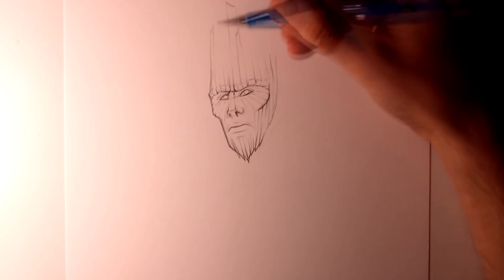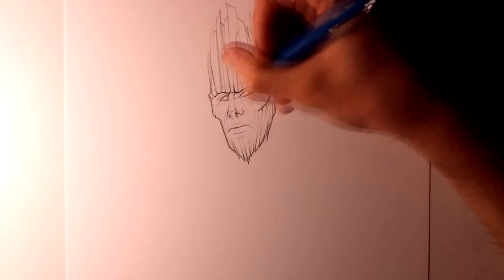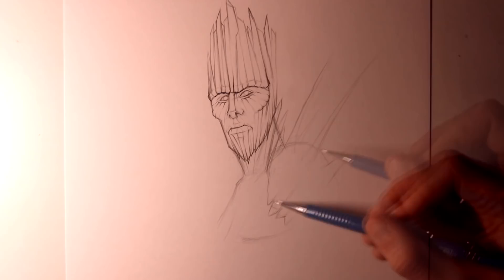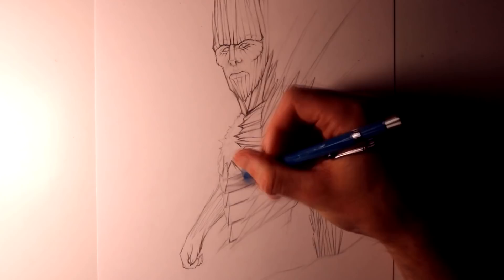Hi everyone and welcome to this Fantasy Art Friday video. In this video I'm going to be working on a drawing of an ice giant. I had a lot of fun planning this one and thinking about the design of this character. I wanted to place him up high in the mountains where it's really cold, with some snow falling and you can really see the wind. I wanted to try and put more effort into creating an environment around this character as well, so you'll see that later on.